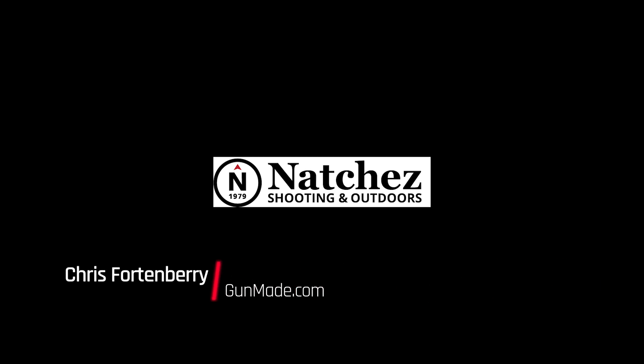X-Star EP9 Gen 2 review by GunMade.com. Special thanks to Natchez Shooting and Outdoors for providing the ammunition for this review.